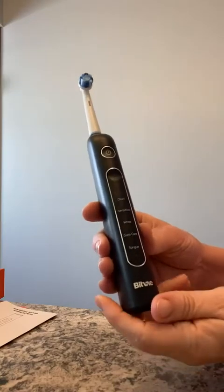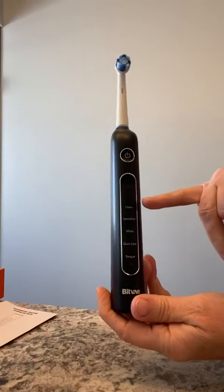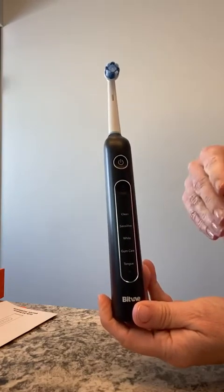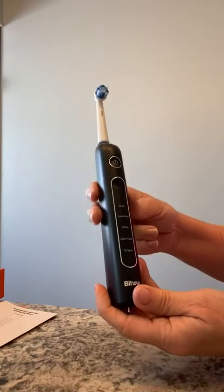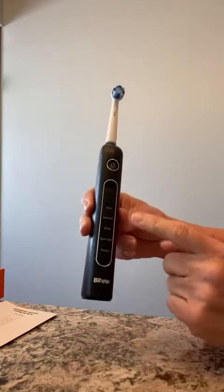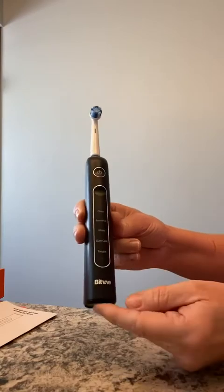You'll probably use Clean the most, and then maybe White to polish your teeth — perhaps once a week, once every two weeks, or once a month, whatever works for you. If you have normal oral hygiene, you're going to be using the Clean function mostly, and then White to polish.